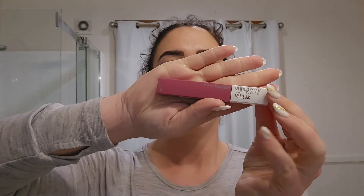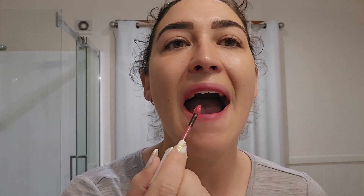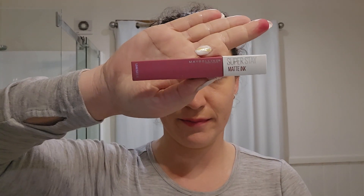Maybelline New York Superstay Matte Ink. I apply this once in the morning and it lasts all day. It's quite bold, so I only apply it to my bottom lip and then smack my lips together to cover the top. It does come off with warm soapy water and a bit of a scrub at the end of the day.